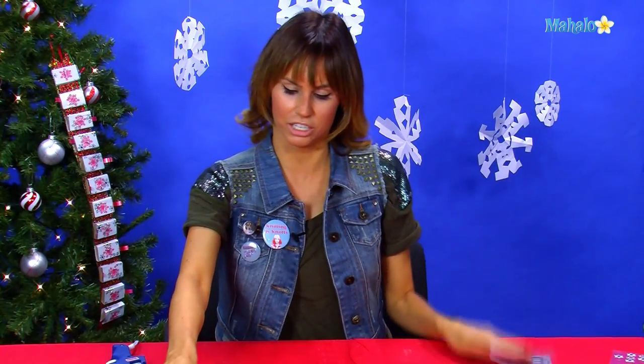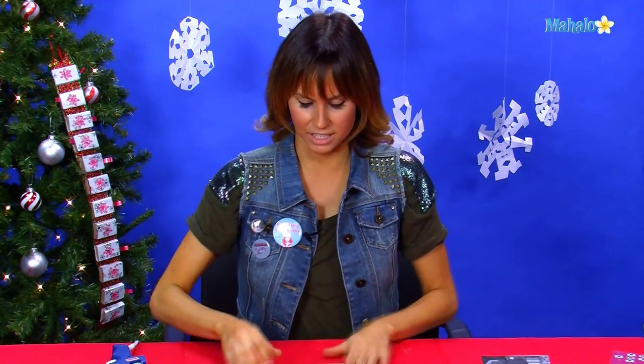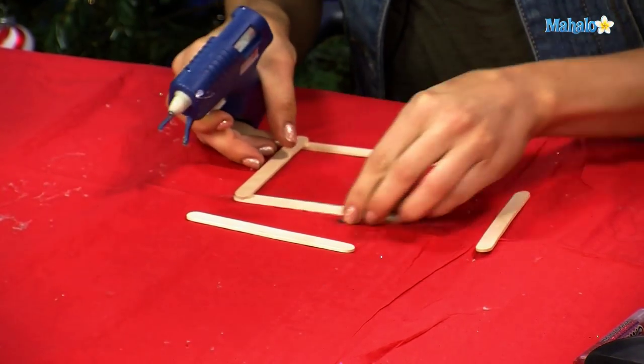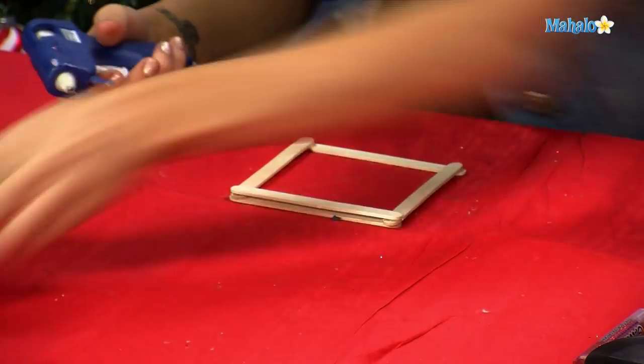To start your photo frame we're going to leave the picture to the side. You need a whole bunch of Popsicle sticks and you're going to lay them out the width of the square. Then you're going to simply start gluing all the corners and building up the photo frame as high as you want.